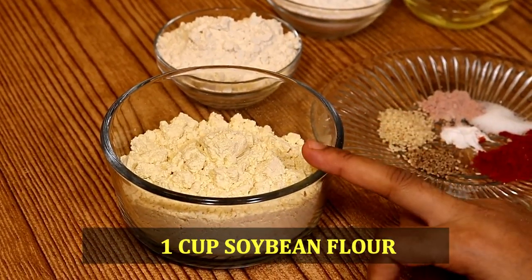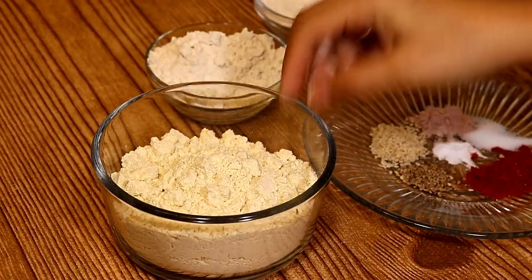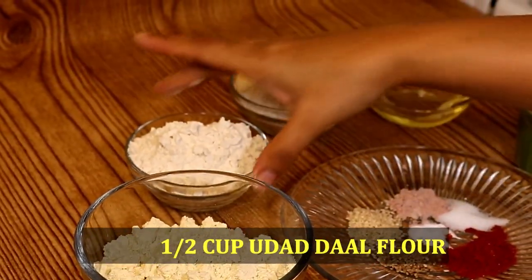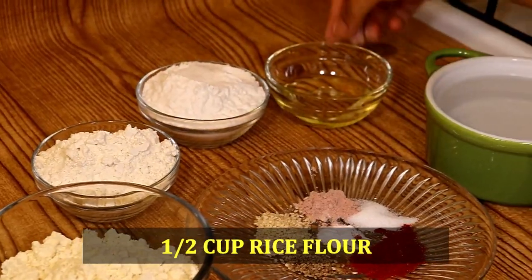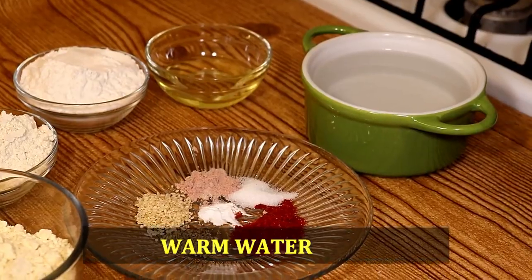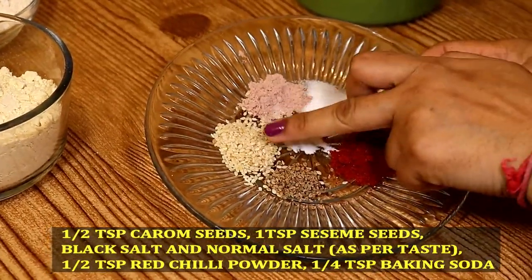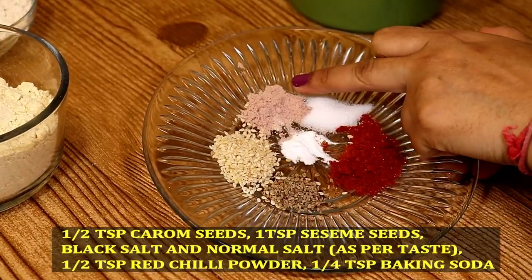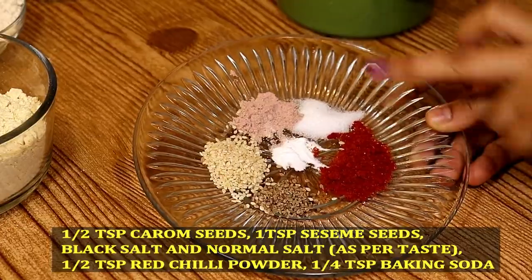Here we will need 1 cup of Soybean Flour, 1 cup of Udat Dal Flour, 1 cup of Rice Flour, 3 tablespoons of oil, and warm water. For spices: carom seeds, sesame seeds, black salt, normal salt as per taste, half teaspoon of red chilli powder, and some baking soda.